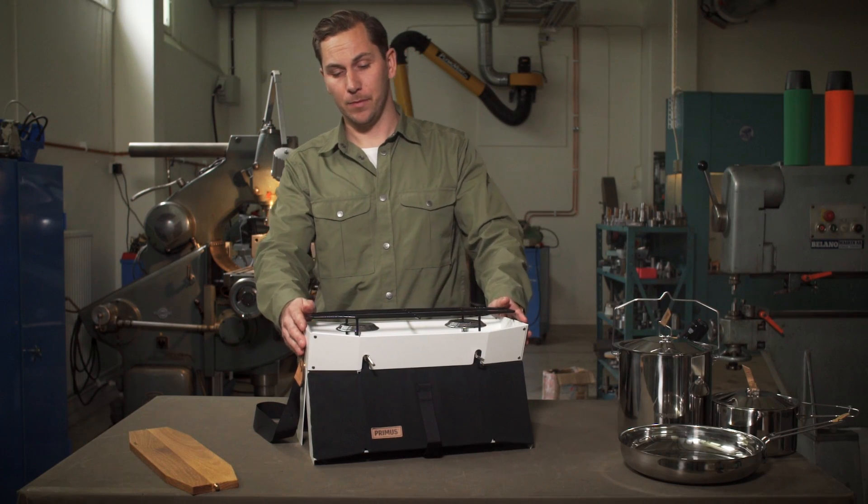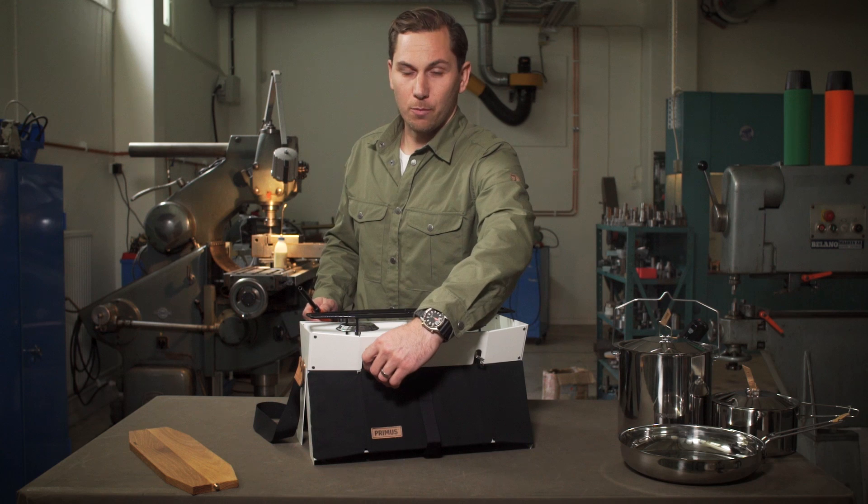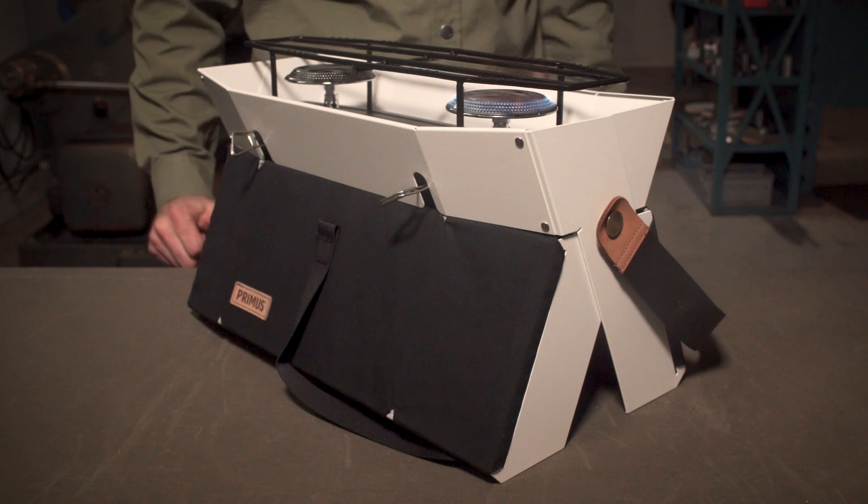To light the stove, take your lighter, open the valve approximately one turn and you're good to go.